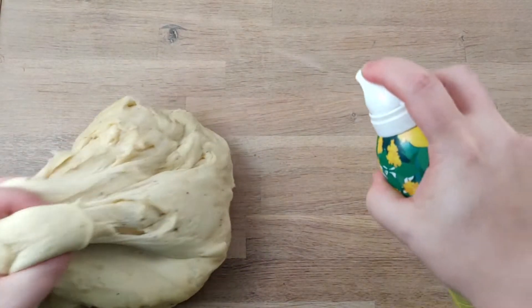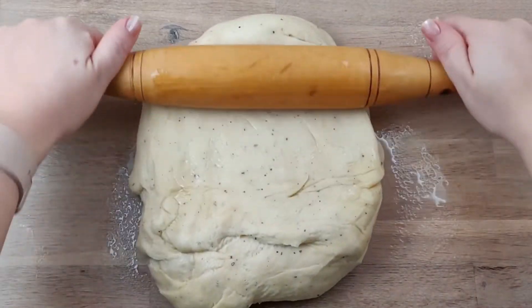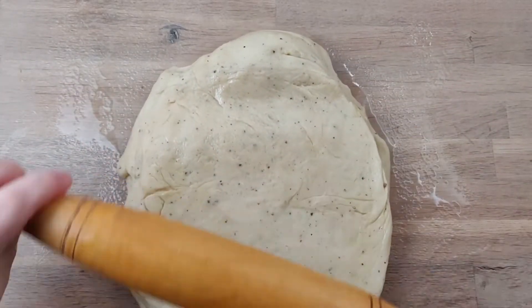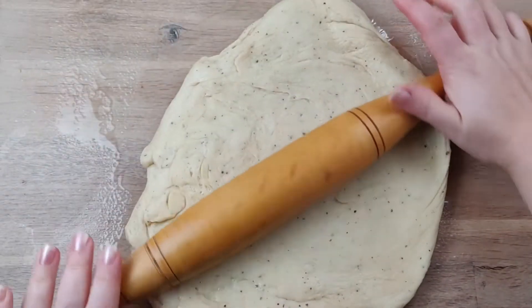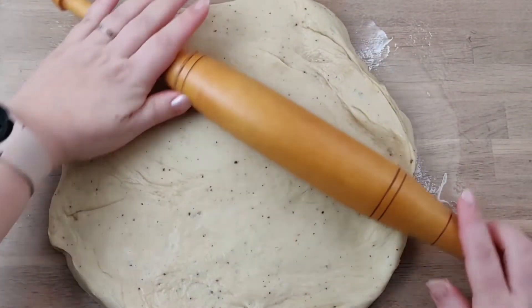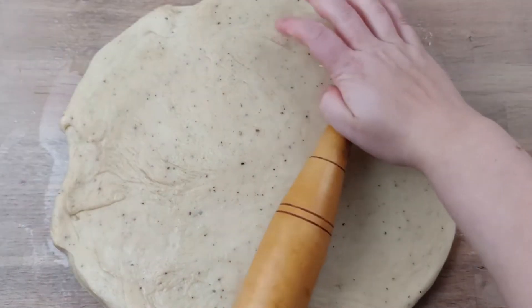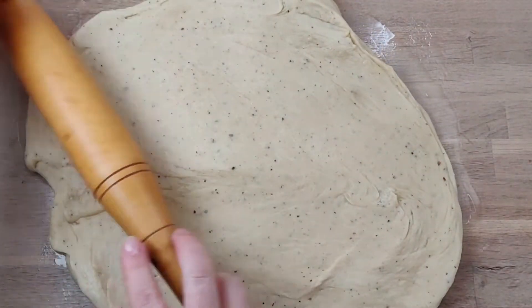The easiest way to roll your dough is to do it on an oiled surface. Some people like to use additional flour, but this does make the dough a bit harder in the final result. Roll your dough to be a rectangle or square shape, about 1–2 cm thick.